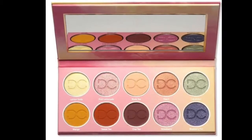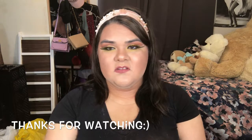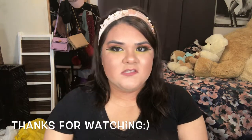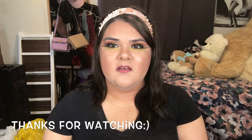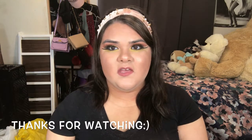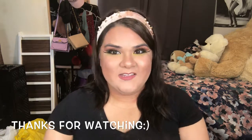She also came out with a new palette called the Lemonade palette. I saw some swatches — I'll put the picture in the video. I'm not too impressed with those colors; I think this Dominique palette is a lot nicer. I'm going to see if Ulta gets the Lemonade palette in stores and swatch it in person before making a decision. So yeah, thank you guys for watching!